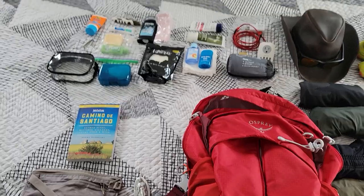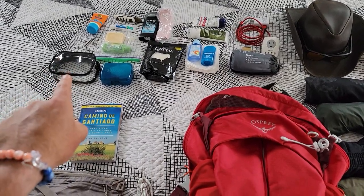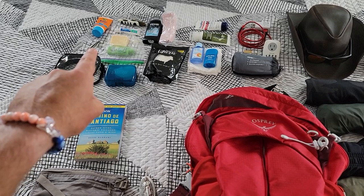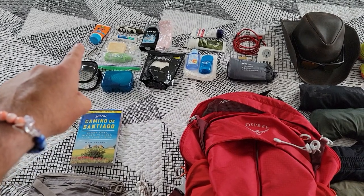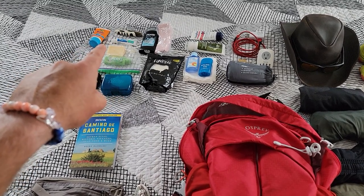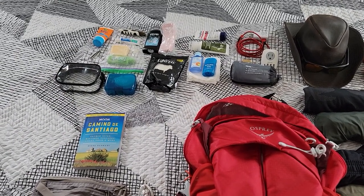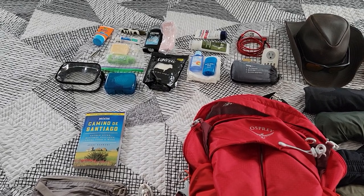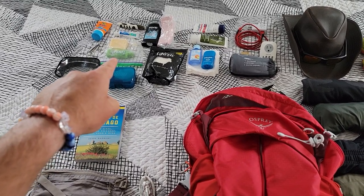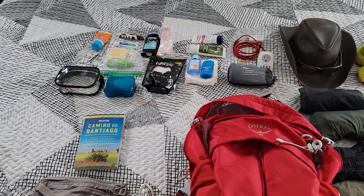Up here you can see some of the toiletries I'm bringing — some waterproof bags, a bar of soap, a pair of tweezers (because I'm Italian and don't want to do the Camino with a unibrow), sunscreen, travel toothpaste, and a fold-up toothbrush. That soap is also for washing clothes — I'm going to be hand-washing clothes a lot of times, whether in a sink or elsewhere. That's how a lot of people do it on the Camino and then hang dry them. I also have shampoo for what little hair I have left and my deodorant.